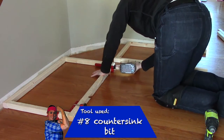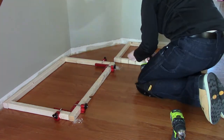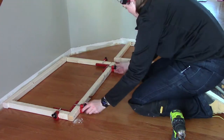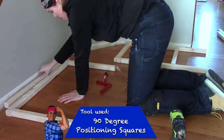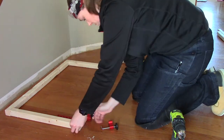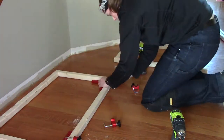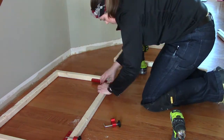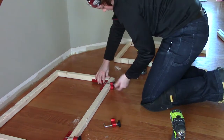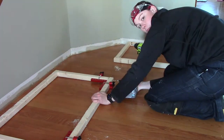I'm using 2x2s for my frame. To assemble this frame, I'm using just a few tools: my 90 degree angle clamps, a number 8 countersink drill bit with my Ryobi power drill, and my Ryobi impact driver to drive in construction screws. You will find that I repeat the same steps over and over again until my frame is fully constructed.